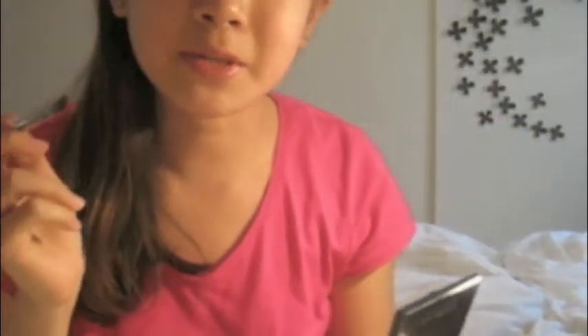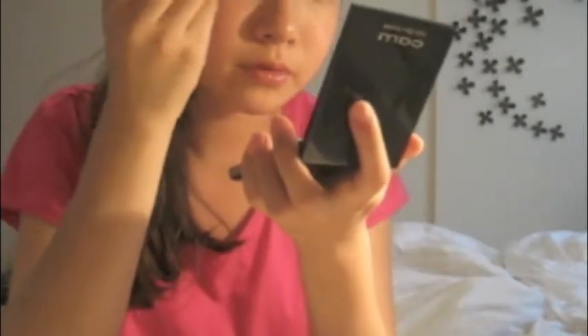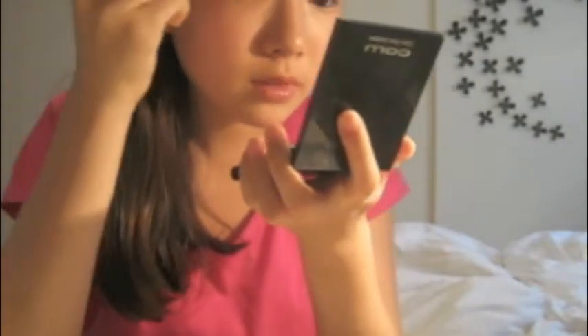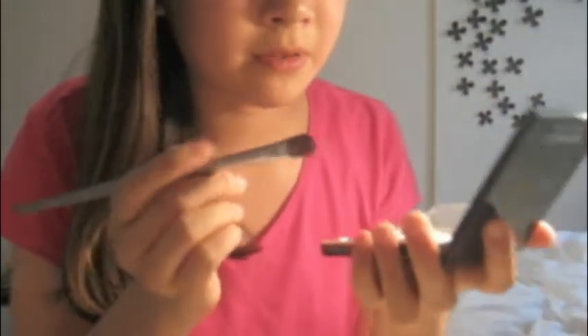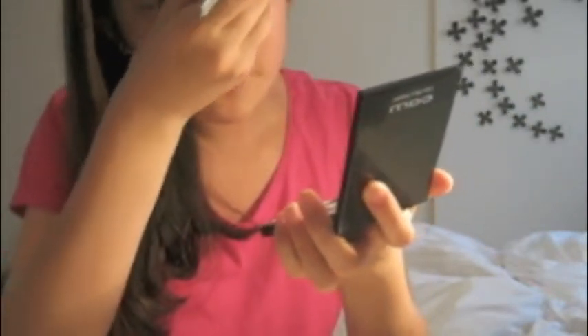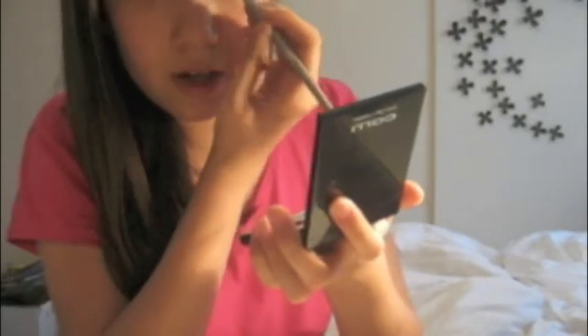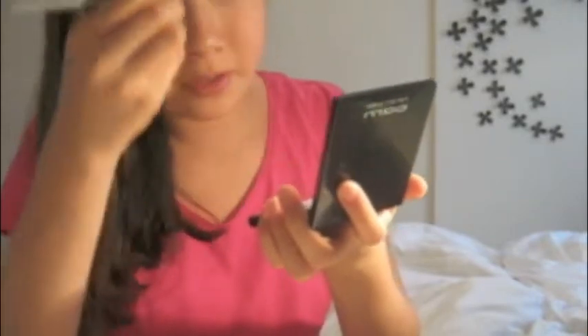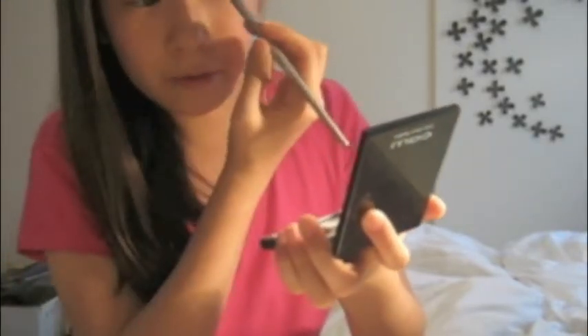I'm just going to use this mirror to fill in my brows. It's a little shimmery, but you should probably not use shimmer and just use a matte. And then I'm just going to do the other eye. This just makes it look very thick, and thickening your eyebrows and coloring them in is really the first step to making them look very defined.